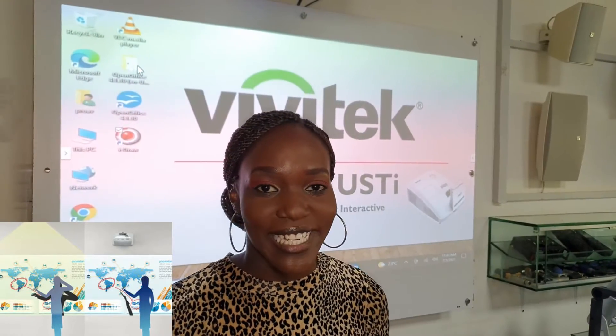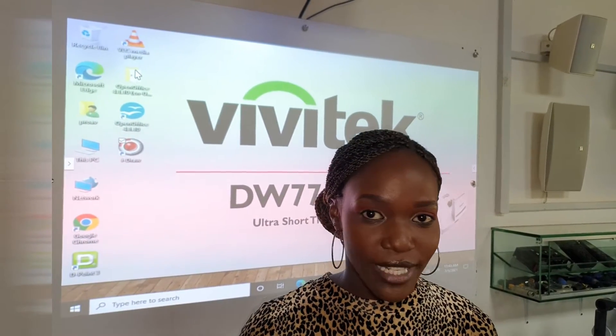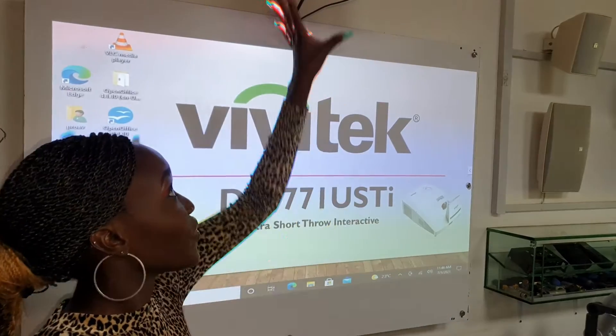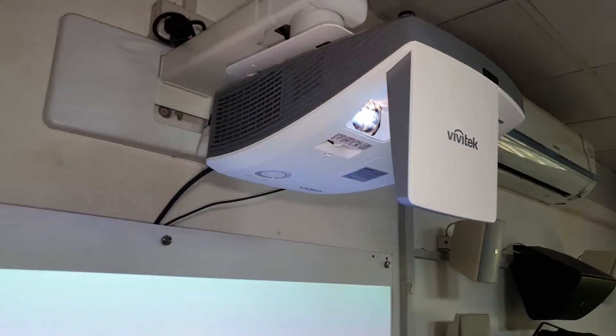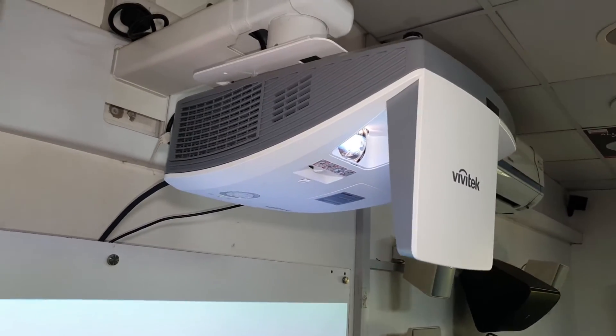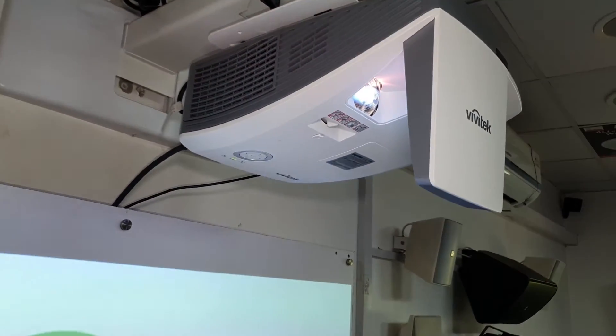This is the third type of projector, but today we're going to be talking about an ultra short throw interactive projector. It is an interactive projector because it has touch capabilities. This right here is a Vivitek DW771 USTI — the USTI stands for ultra short throw interactive projector.